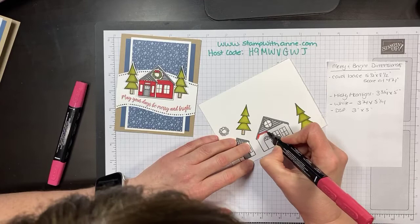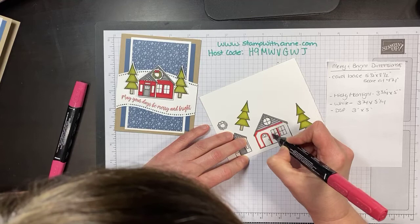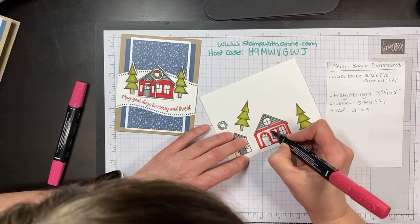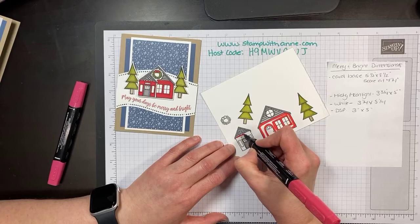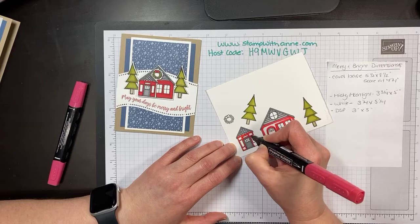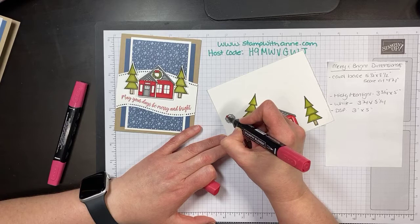I'm going to come in with my dark Real Red and just go around here. I will be posting this video to my blog, social media, and YouTube. I'm hoping to upload it later tonight — my kids have some exams and stuff to do, so I have to help be off the internet when they're doing things, but we should be all good. I'm just coming around the outer edges. I don't want my stuff to bleed. I am using thick Whisper White — I've just learned that tip recently, that you should use thick white to color with.